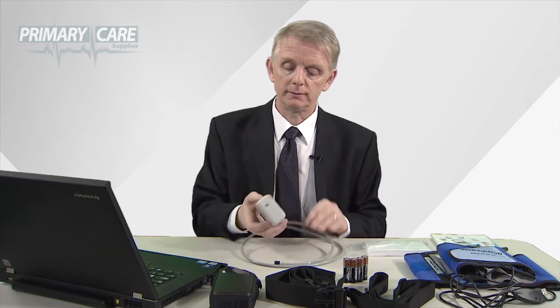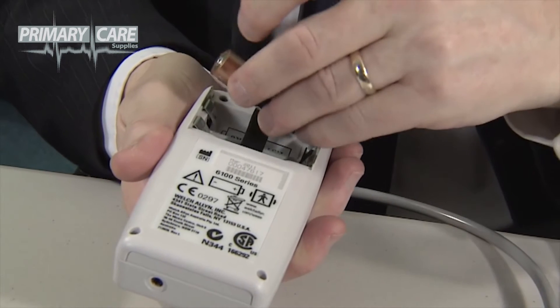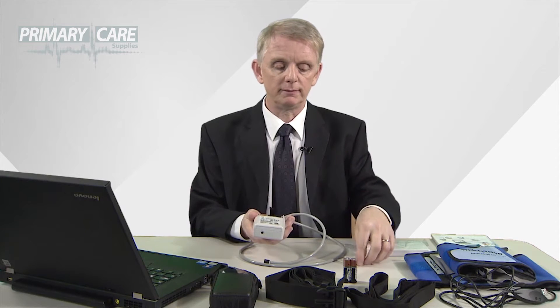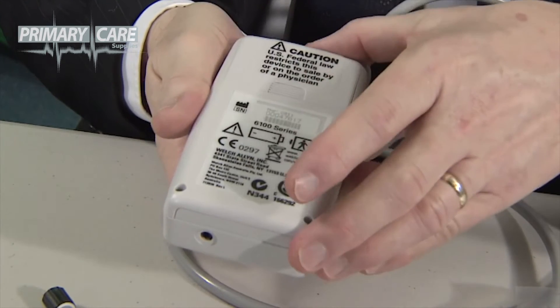Most of the test preparation work can be done before the patient comes into the room. Take the lid from the back of the unit and place 2 AA batteries into position with a tape underneath them. Fold it back over and slide the lid back into position.